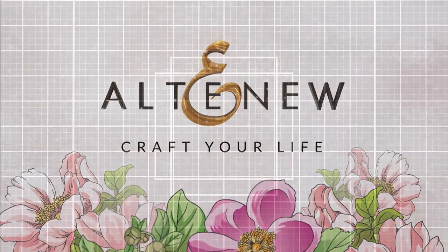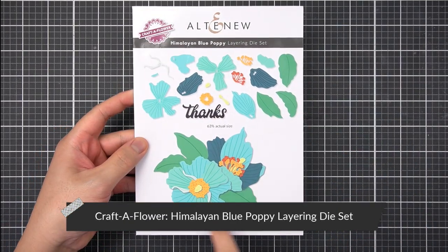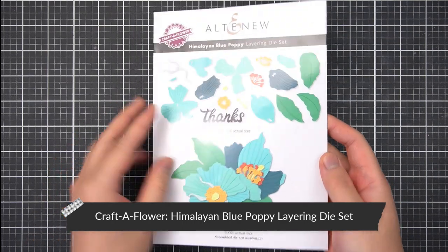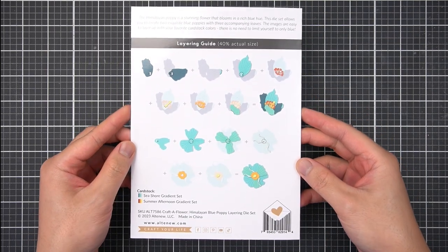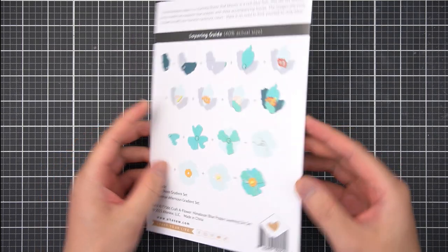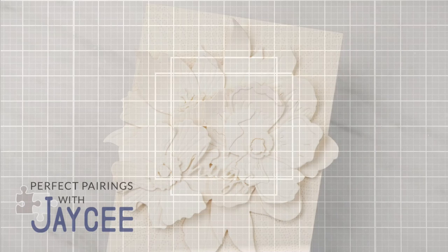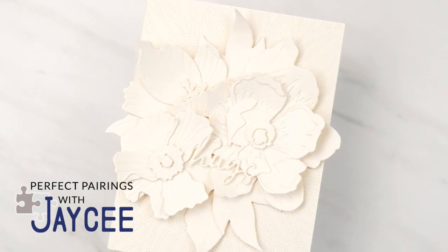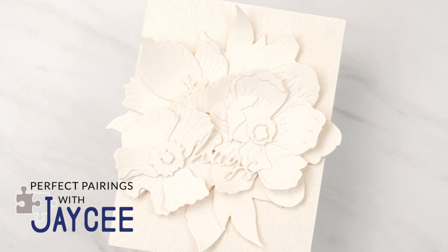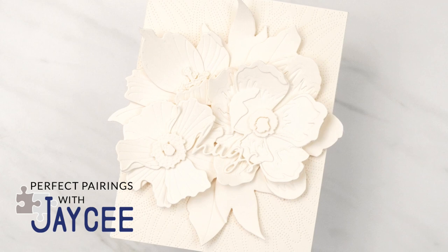The Craft of Flower Himalayan Blue Poppy Layering Die Set features two sets of flower and three foliage images when assembled. I love the easy-to-follow layering scheme found on the back of the Altenew packaging and the beautiful arrangements you can make with this set. These next two cards will rely heavily on texture as the main design element — just easy ways to combine what you have in your card making stash to make these modern handmade cards.